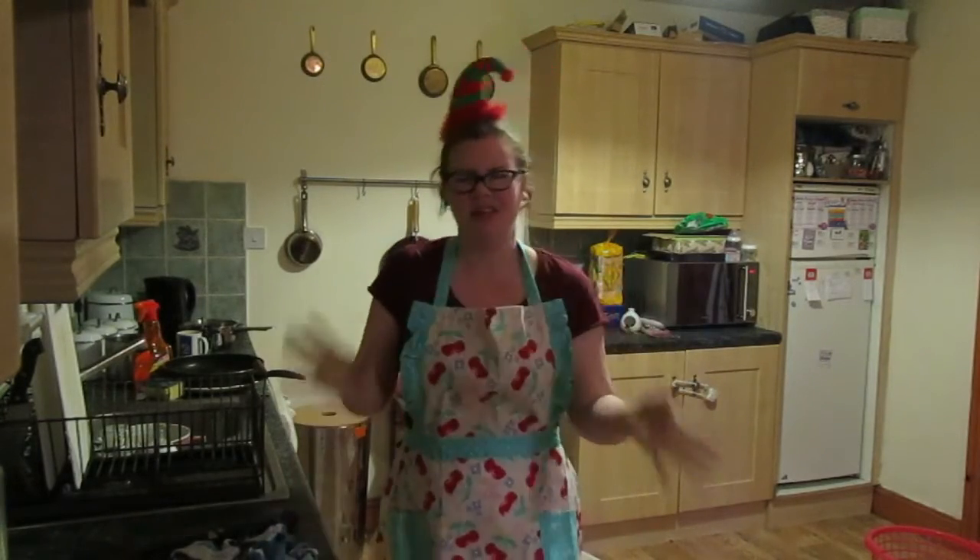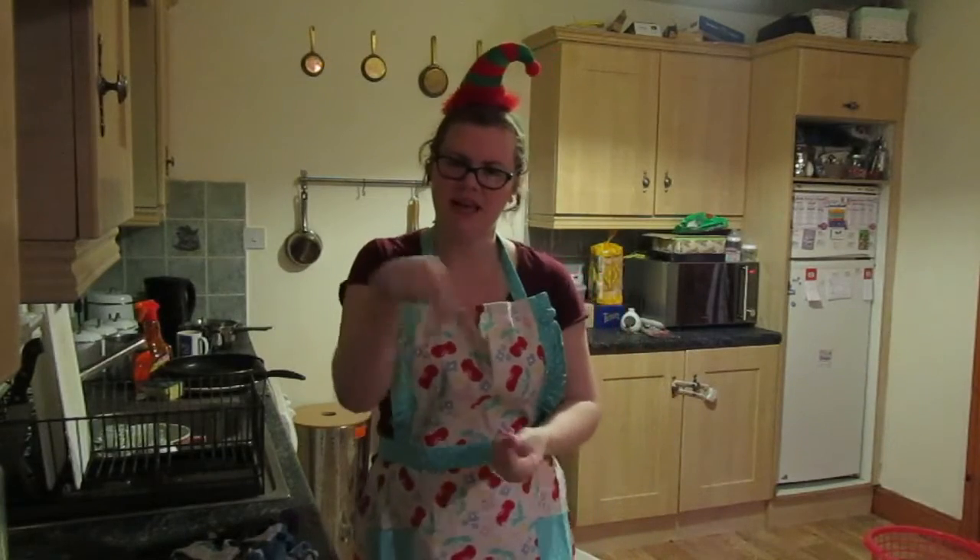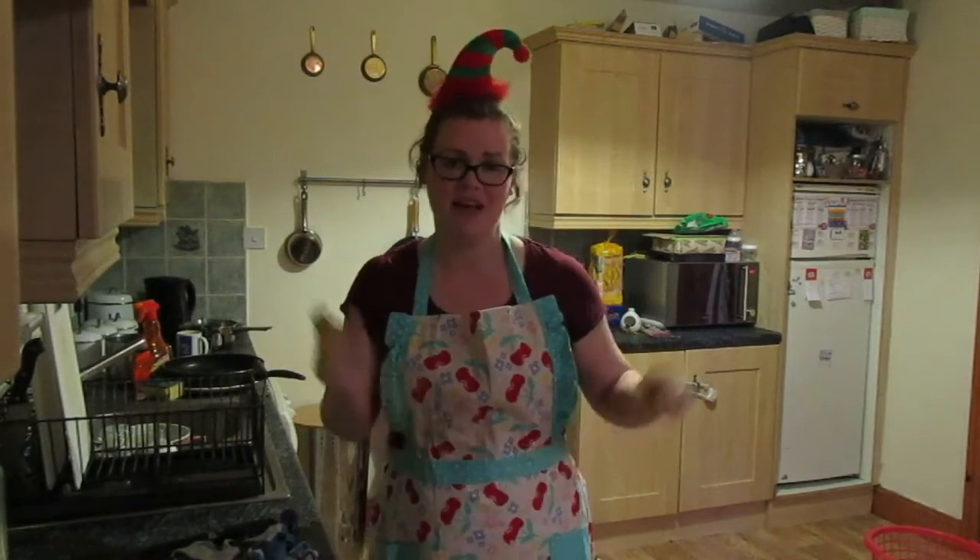Usually when you make fudge it lasts about two weeks, but because it gets coated in the candy you're going to want to eat it in a couple of days — which isn't going to be a problem here because I'm happy, Michael, and Michael likes sweets.